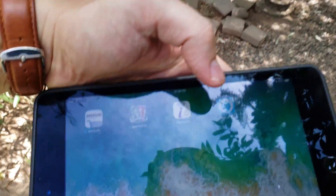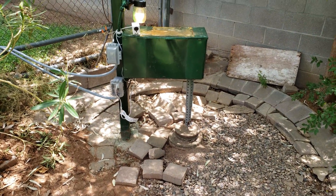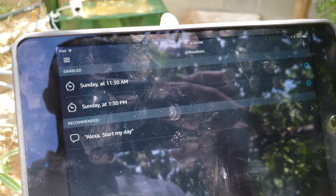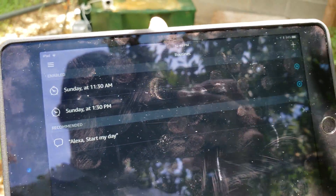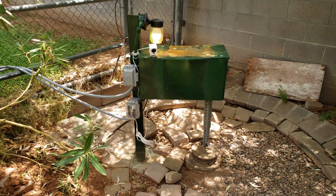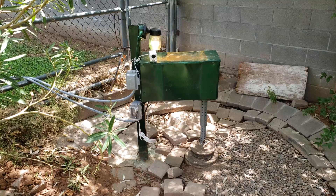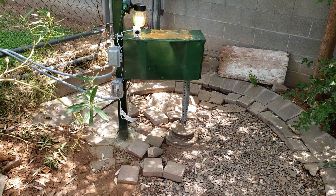Let's open up Alexa here. I've set up some timers, as you can see. So Sunday at 11:30 it's going to come on, and Sunday at 11:30 it's going to go off. Pretty cool. You can do voice control, open up your phone, you can set up schedules. No longer have to wake up in the middle of the night to turn on or off your irrigation.